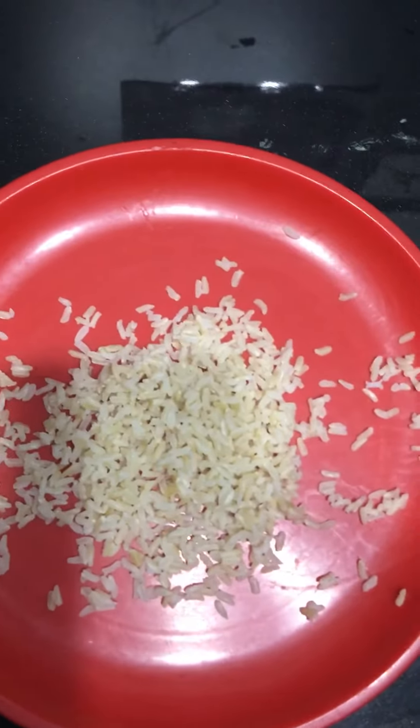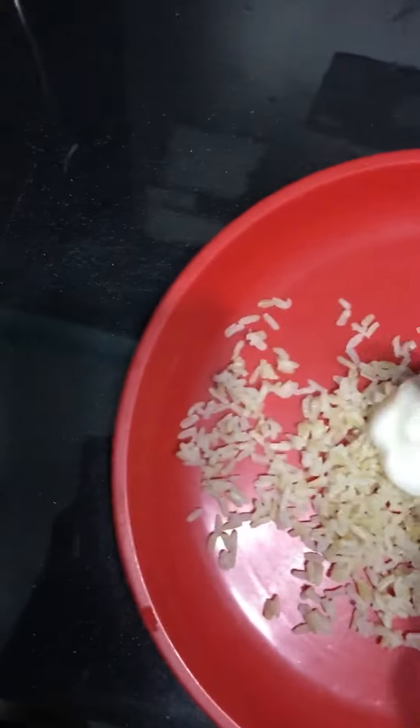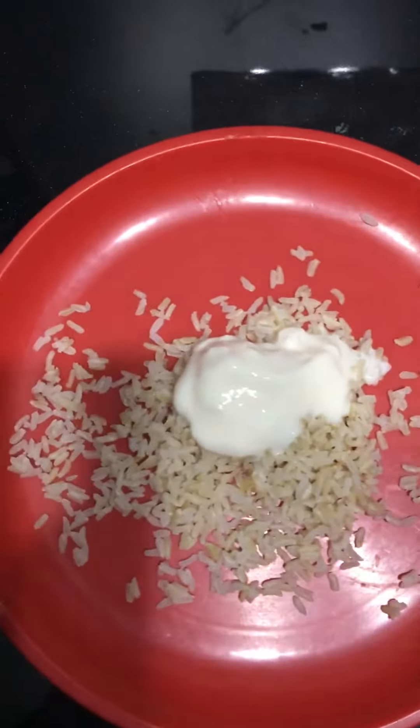Then you take a lot of yogurt — not just a bit, but a lot — and put it inside the rice, just to make it milky and creamy, just like this.